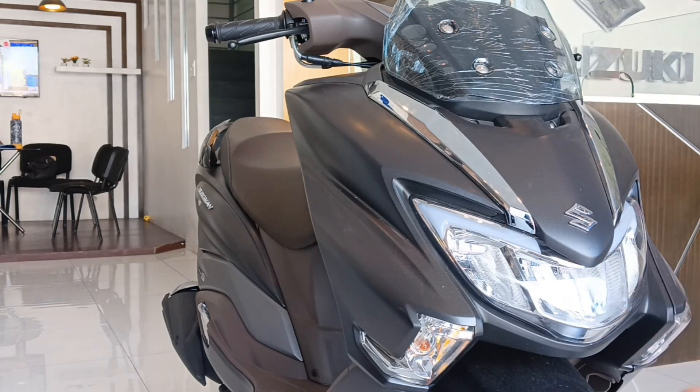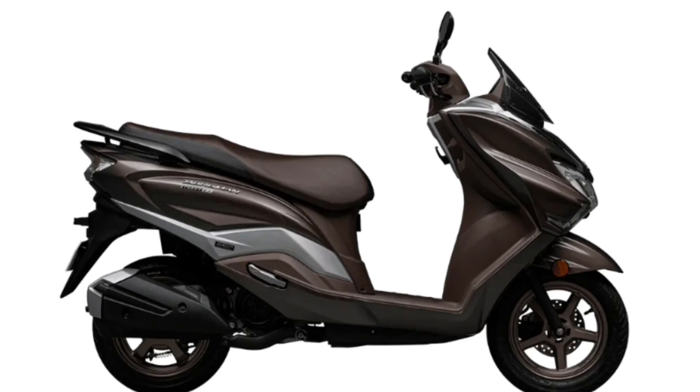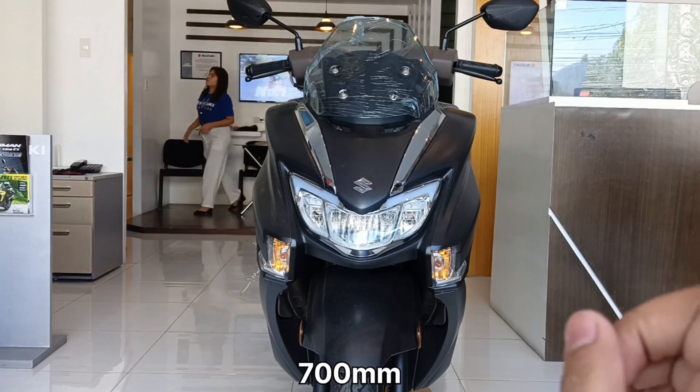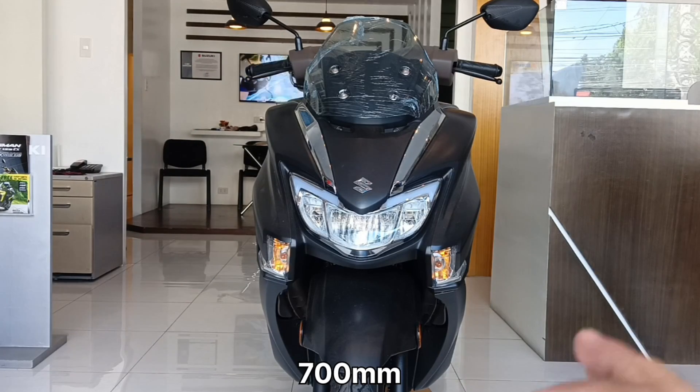Magsimula tayo sa kanyang color variation. Itong binablog natin ngayon ay isa dun sa dalawang kulay nya — matte black, at meron siyang isang kulay na bronze. Dito sa kanyang harapan, ang napansin ko, halos magkasing width na sila ni PCX. Ito ay may width na 700mm, tapos si PCX naman ay 742mm.